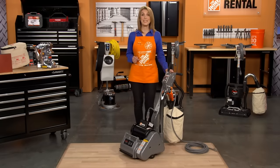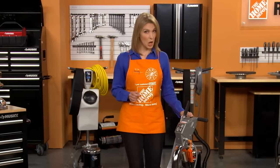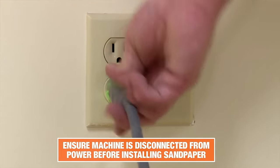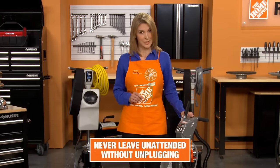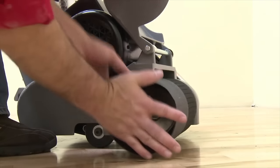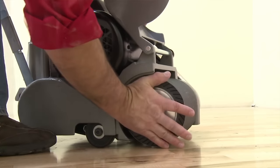The Drum Sander uses a sandpaper sleeve to sand the floors. Before you install or replace the worn sandpaper, always be sure the machine is turned off and disconnected from the power outlet. Never leave the machine unattended without unplugging it. Now, install the sandpaper. Lift the drum cover and place the sleeve onto the drum. Once you have the sandpaper in place, close the drum cover.